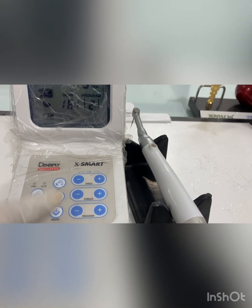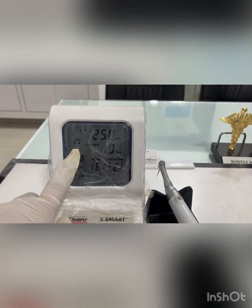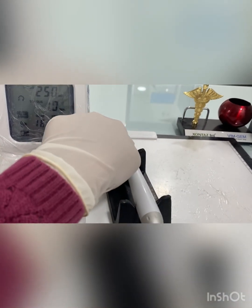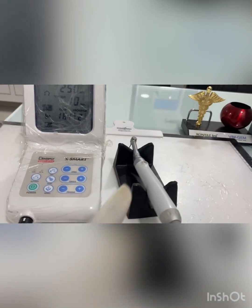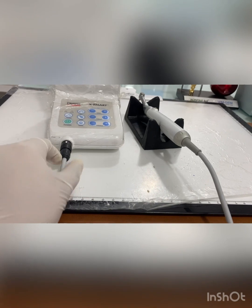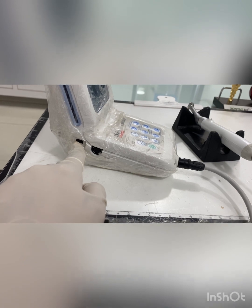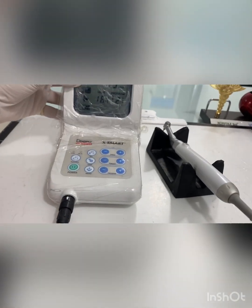You can see the control unit, the operational panel, and the LCD panel. This is your handpiece, this is your contra angle, and this is your file. The handpiece is connected at this point. There is also a foot pedal connector and an AC charging adapter connector.